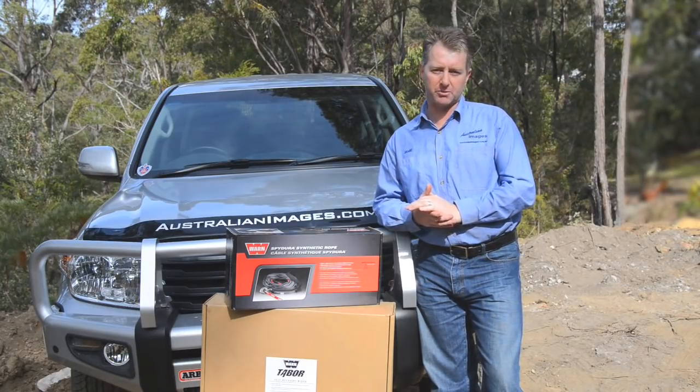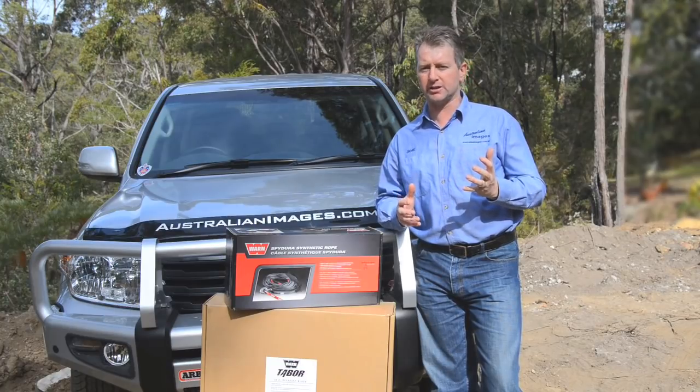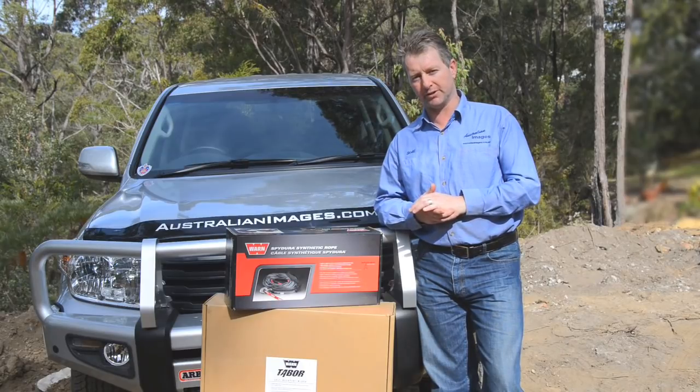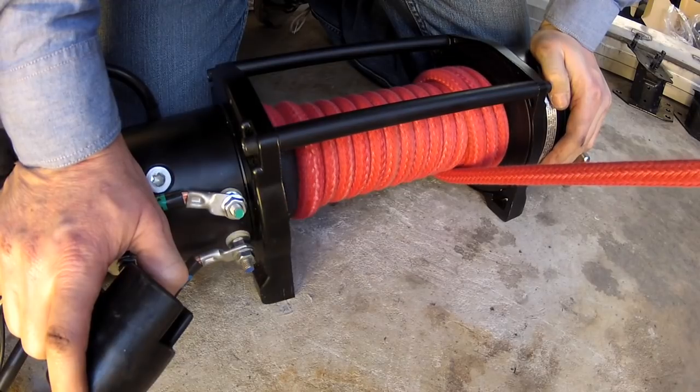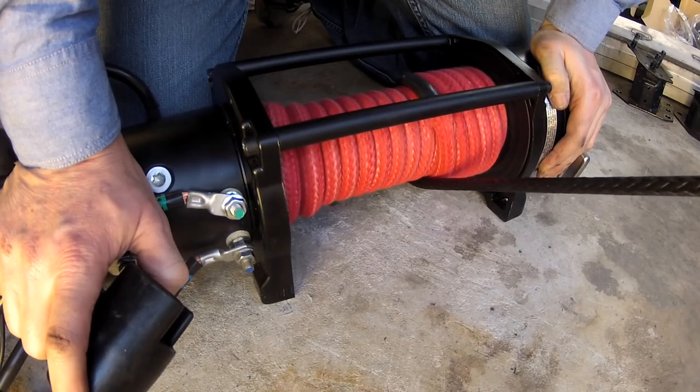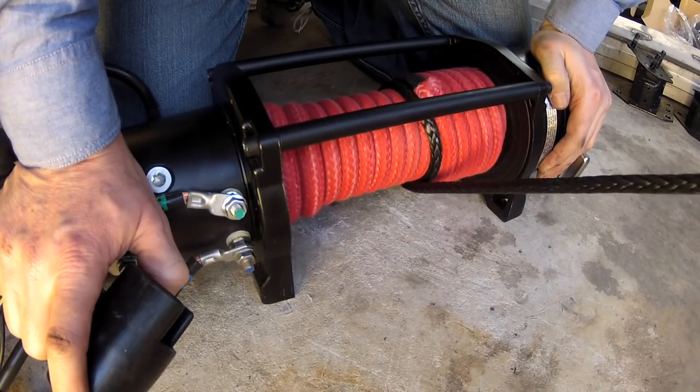I've chosen the middle 10,000 pound version, which offers plenty of pulling power for the cruiser with a camper trailer attached, but without the extra weight that comes with the top 12,000 pound version. The Tabor comes standard with 10 millimetre steel cable, but I've replaced it with Warn's Spidura synthetic rope, reducing the weight of the winch by almost 10 kilos and providing increased safety in the event of failure. Spidura rope also includes a high temperature sleeve for the first layer of the drum, while the black colour makes it far more UV stable than other synthetic ropes. The change to synthetic rope also meant swapping the standard roller fairlead for one of Warn's very nice polished alloy versions.